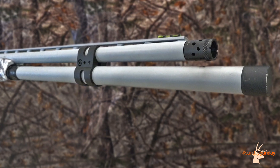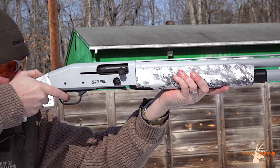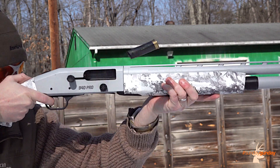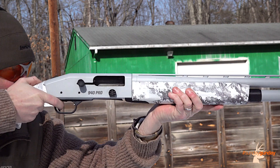Primary and most notable among these is an extended magazine tube. Unencumbered by the capacity restrictions which generally affect waterfowlers, Snow Goose hunters can take full advantage of the firearm's 12 plus 1 capacity.